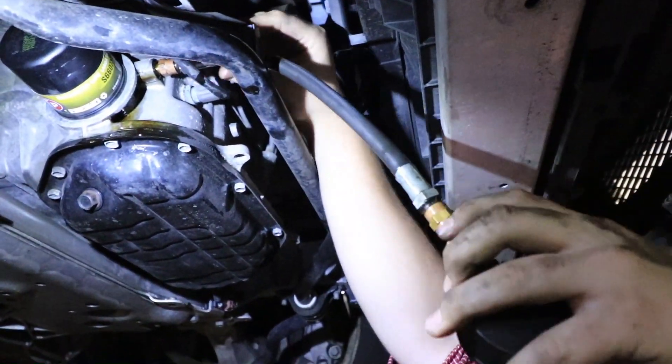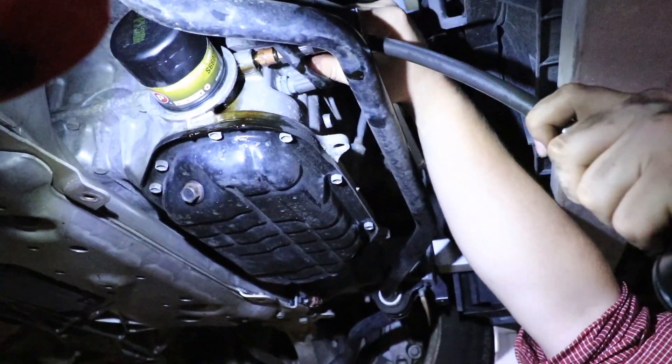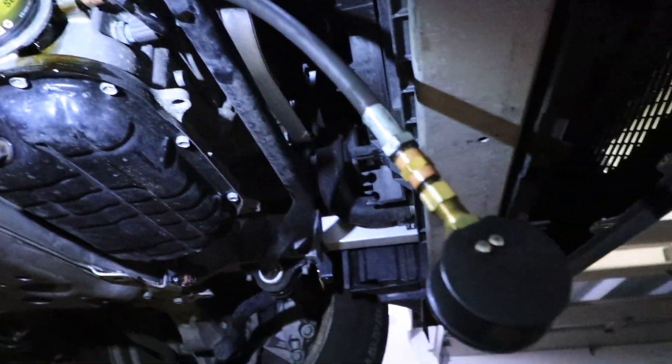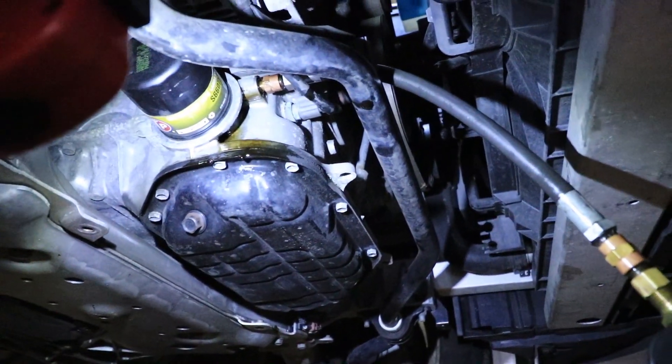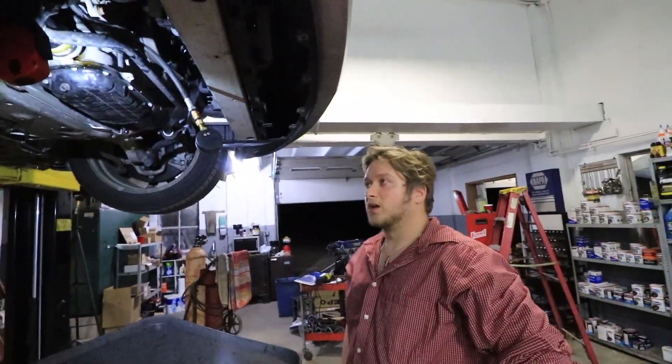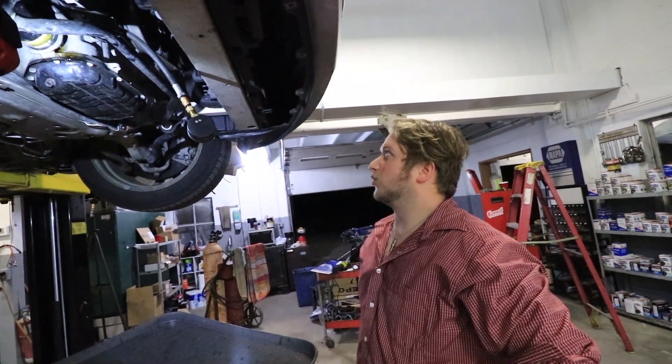That feels pretty tight. Now he can't twist anymore, so that means we're good. If you want a little extra precaution it may leak a little bit while we're testing, but it's still gonna be good to see what we're getting for oil pressure. As you VQ guys know, the oil gallery gasket goes bad.